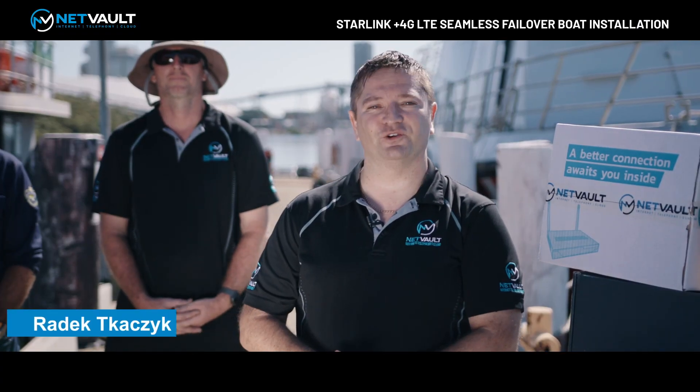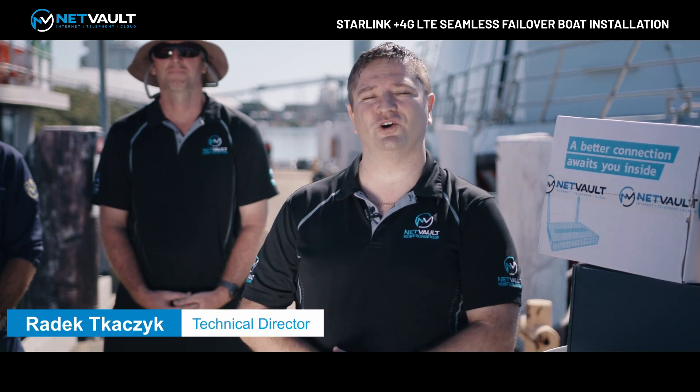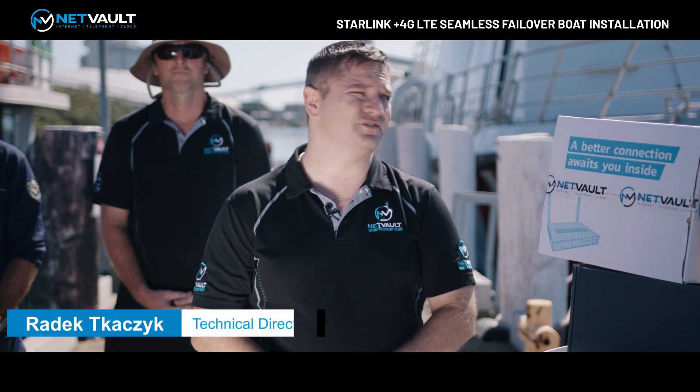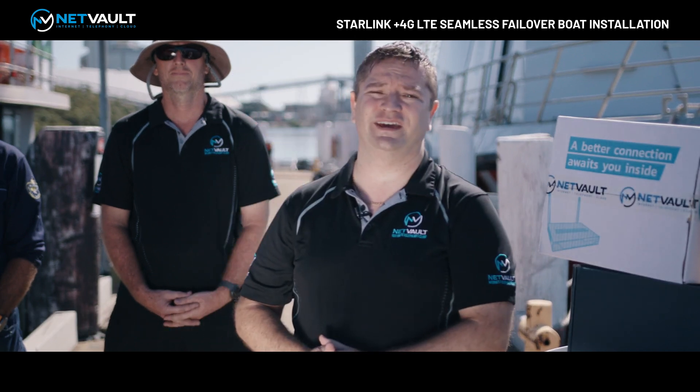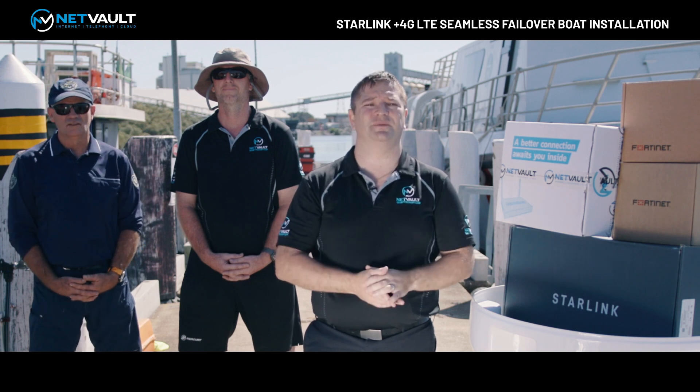Hey guys, Radek here from NetVault. I'm here on site at one of our clients where we're doing an installation for the Department of Agriculture and Fisheries, where we're installing a Starlink plus 4G seamless failover service on the KI ROSP behind me here. I want to show you the equipment that we're going to be installing and introduce you to some of the members of the team.